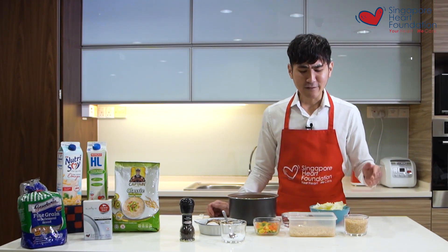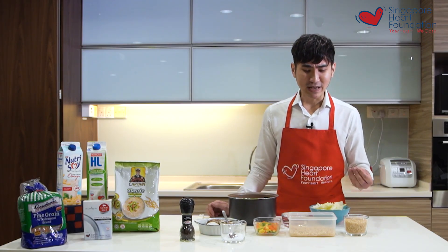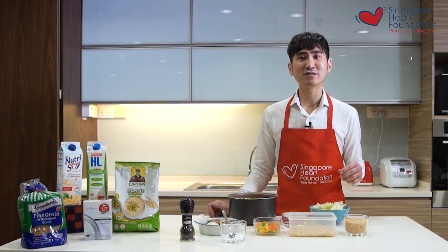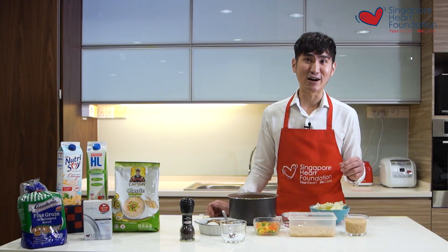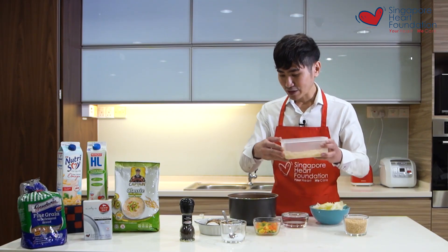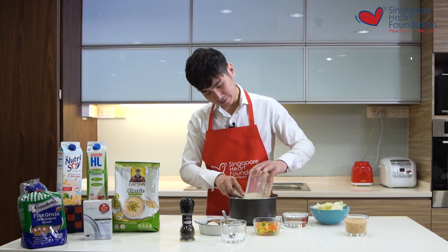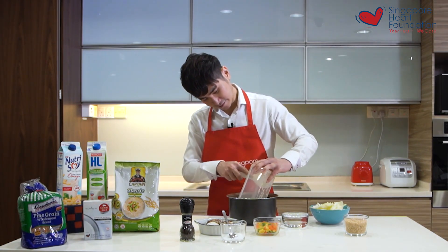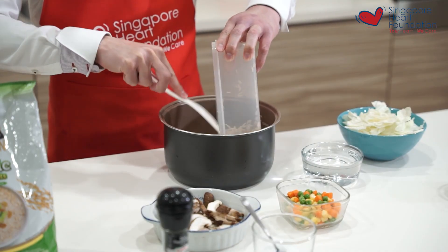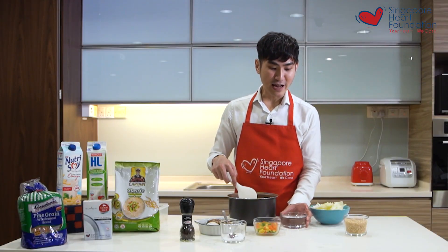For today I'll be using one cup of brown rice. I like to soak it overnight or at least a couple of hours, as it makes the brown rice fluffier and most importantly helps to reduce some arsenic content in the brown rice itself. I add the soaked rice right into the rice cooker.